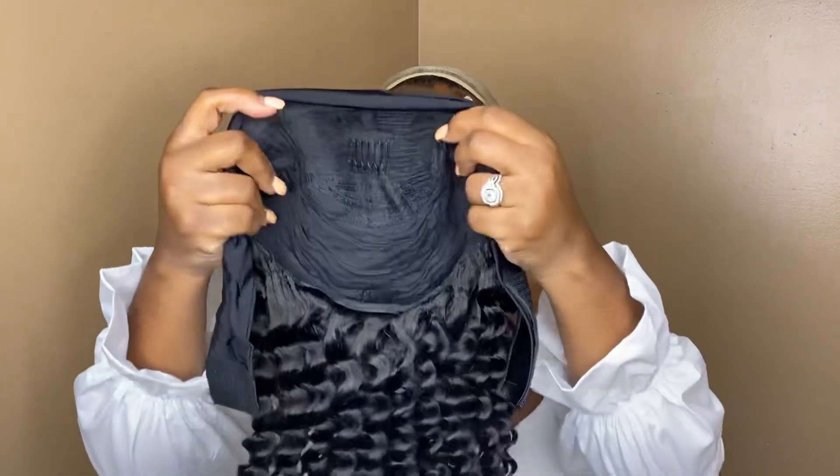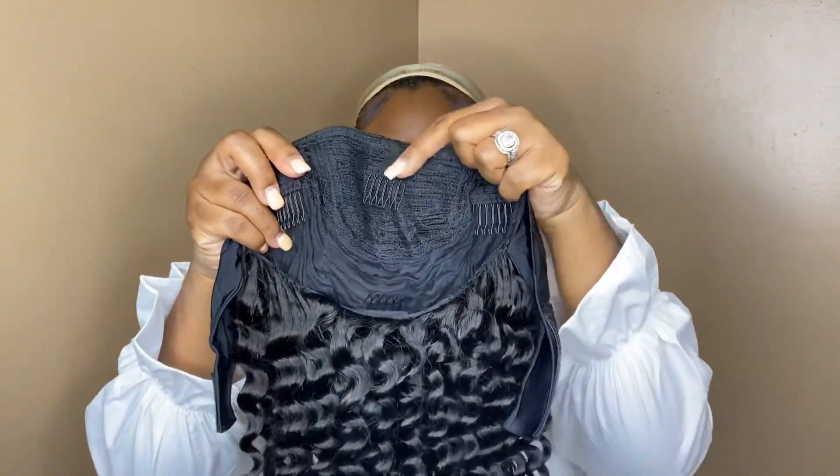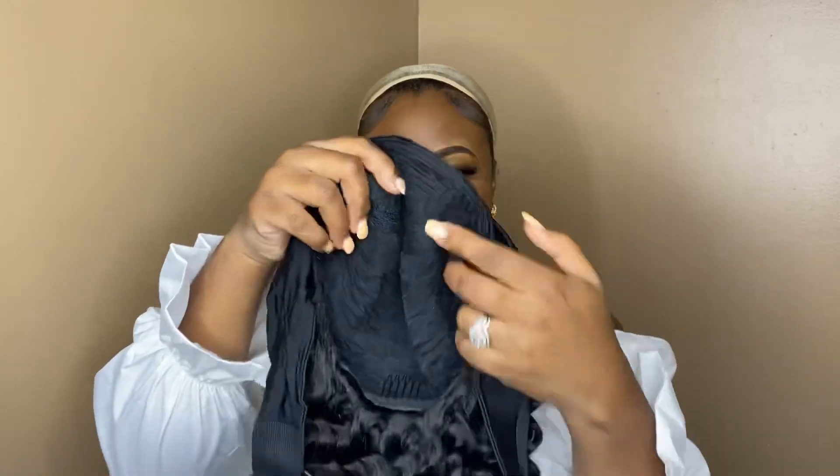The construction of the wig — as you can see, it has three combs at the very top of the wig and it has a comb at the very nape of the neck.